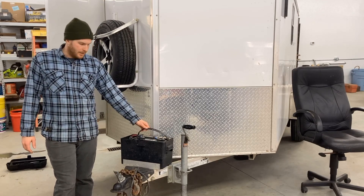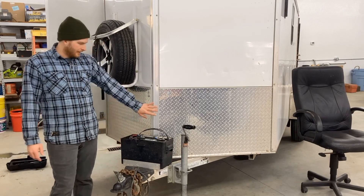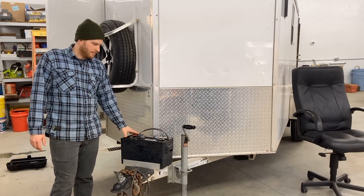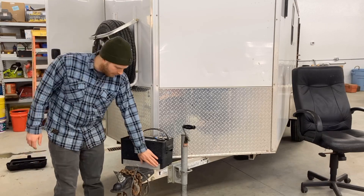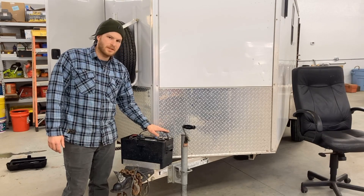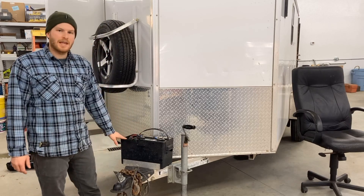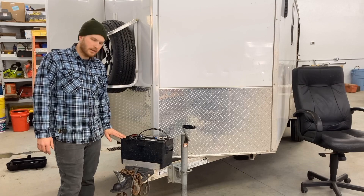Figuring out where to mount it is the next thing. I chose to mount it on the outside — as you can see here it's mounted on the front. I don't have a V-nose, but I've got just enough room to mount the battery right on the tongue. I bolted down a piece of angle aluminum and used a couple self-tapping screws into the tongue with large area washers to hold the case down. There's also a strap that came with the battery box that goes around the whole battery and cover.